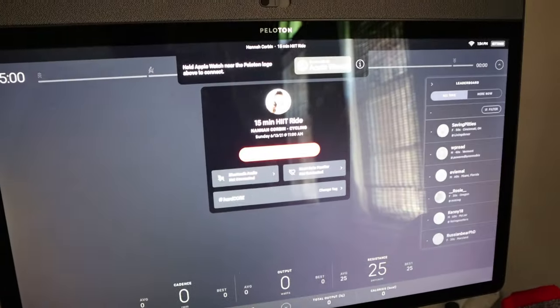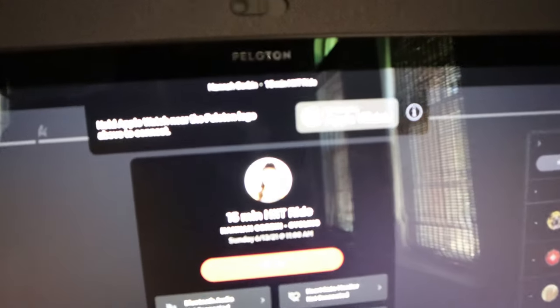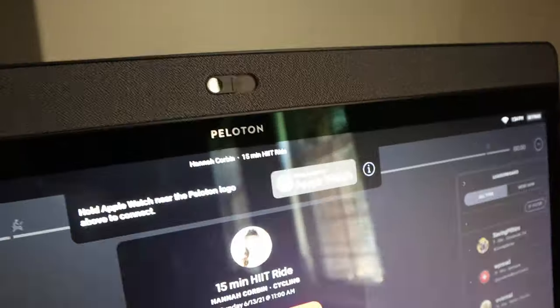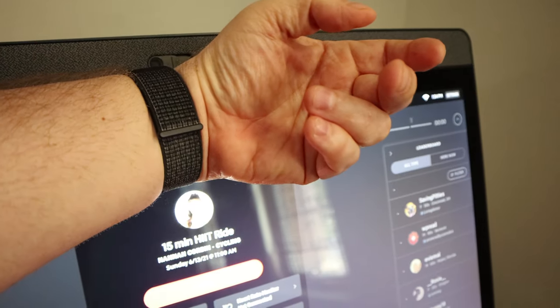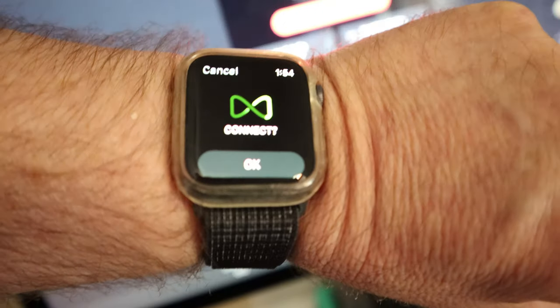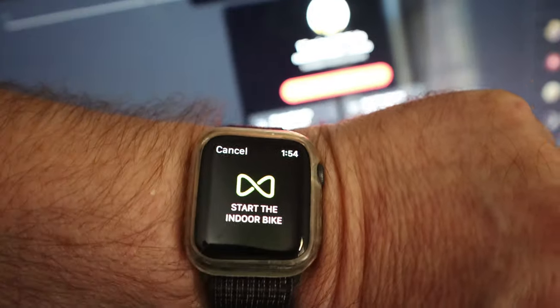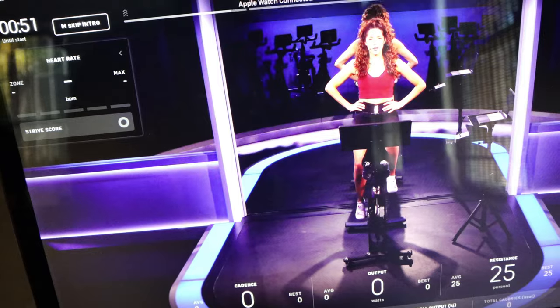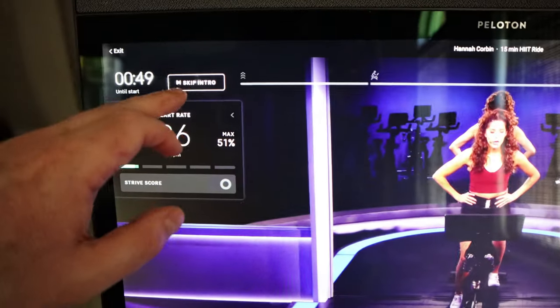Once you start the class, it'll come up at the top and say to put your Apple Watch next to the Peloton logo. Go ahead and do that — press your Apple Watch up to the Peloton logo. It should then beep on your watch. Just make sure you say okay when it asks if you want to connect. If you don't confirm, it disconnects — that happened to my wife and she didn't have a heart rate monitor for the entire workout.